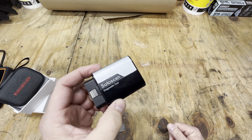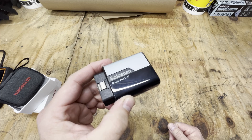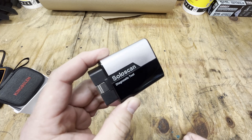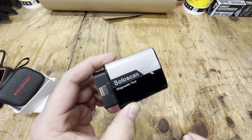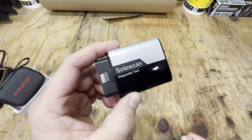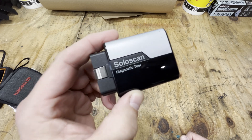Since this is phone app-based, I'm just going to show you screenshots of what I'm looking at on the phone. I can't record it and use the phone at the same time. I did try to set up a GoPro to make that happen, and it was no good. So let's jump into some screenshots and functions of the King Bolin SoloScan Bluetooth-based diagnostic tool.